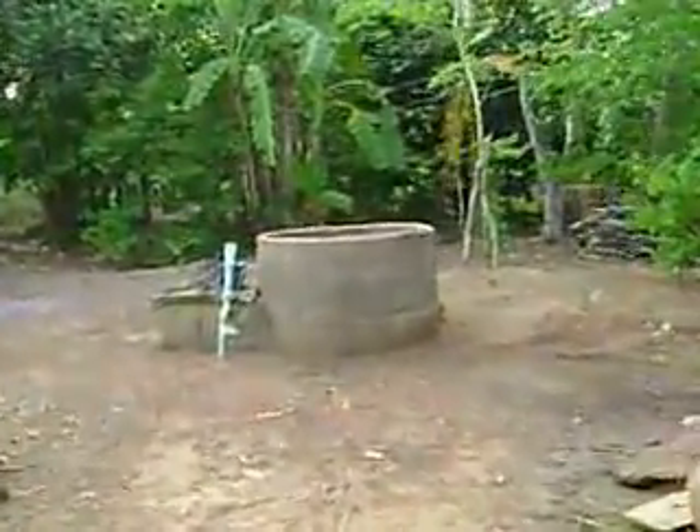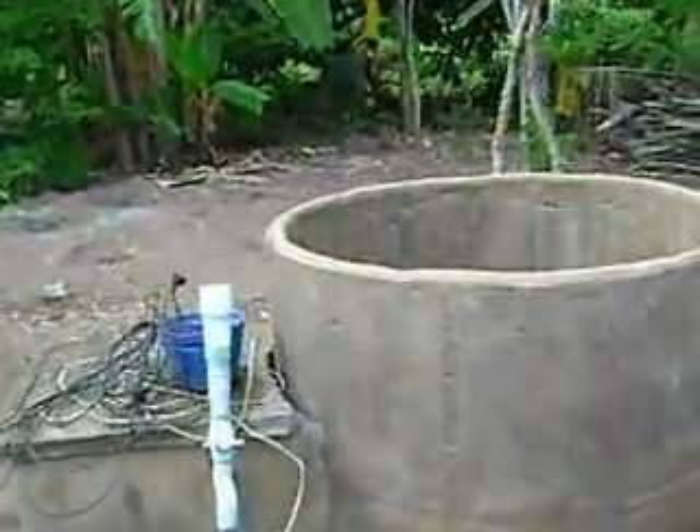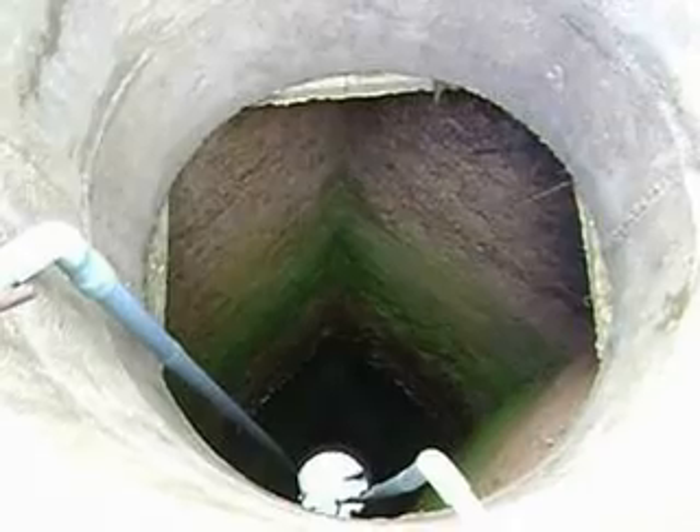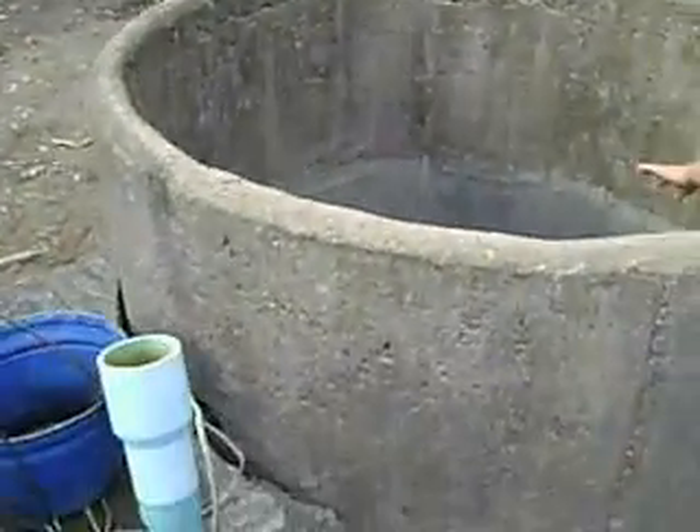And there is the source of the water — a pump from a well. I am going to let the water go.